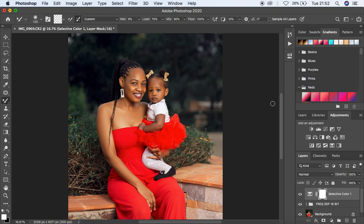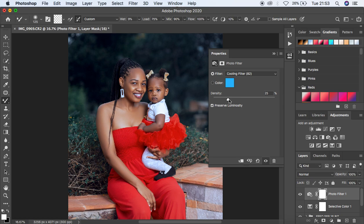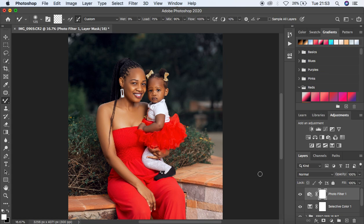I feel the image is a little too warm, so I'm going to come to the Photo Filter option and select the Cooling Filter 82, reducing the density to around 4 to cool down the warmth of this portrait. You can see what the cooling filter has added to the image — I think that looks okay.